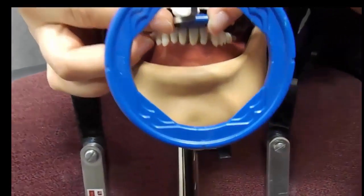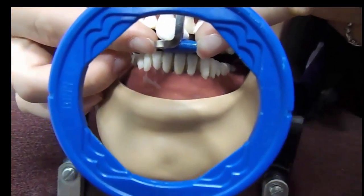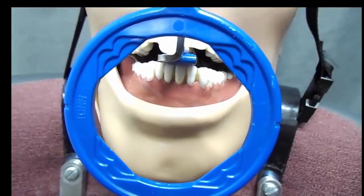Look through your ring. Make sure that the teeth you want to see on the image are positioned between the outer edge of the metal bar and the outer edge of the plastic bite block.